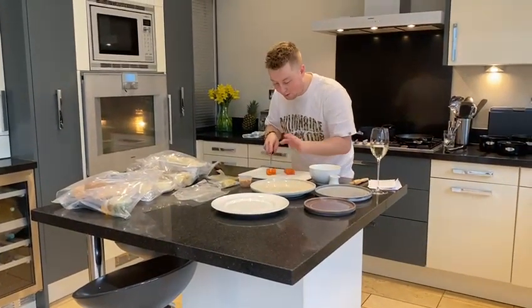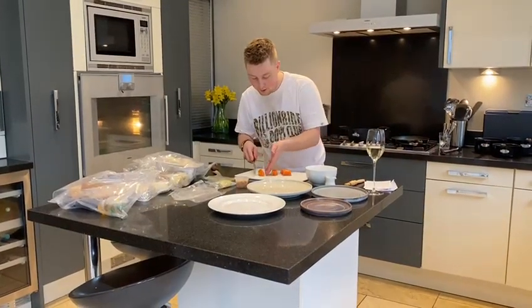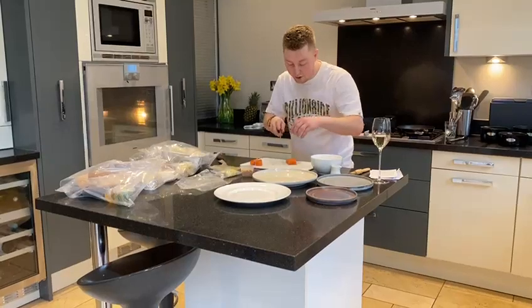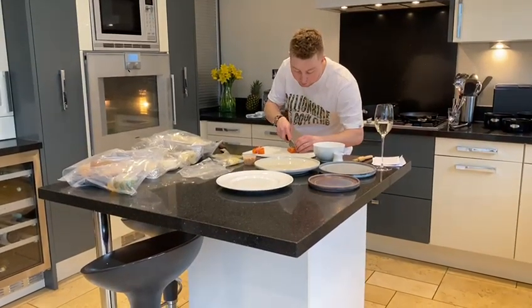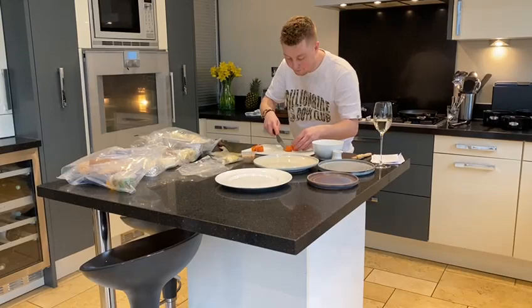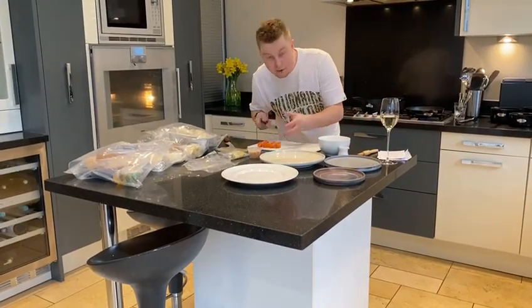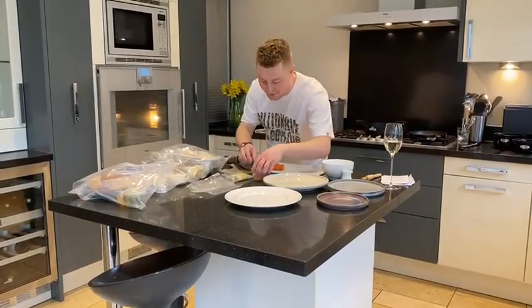So each piece goes in, then flip them — we've got two nice portions. You can, if you'd like, do it nice and thin a bit like smoked salmon, but I just prefer it this way for the plating up. I'm just going to plate up one because I'm by myself.